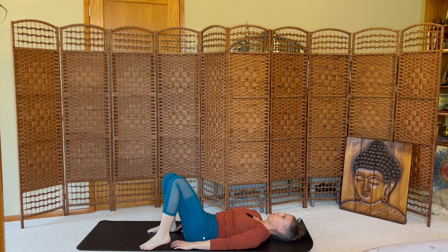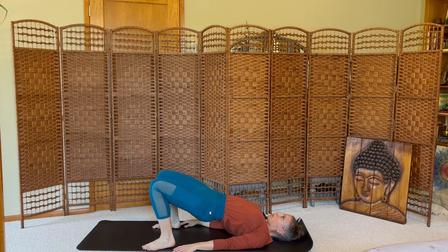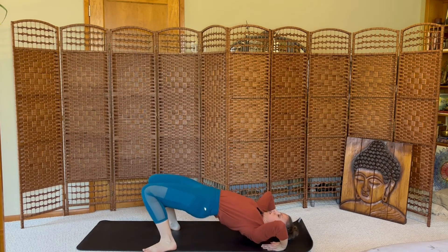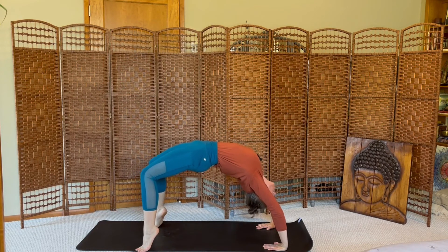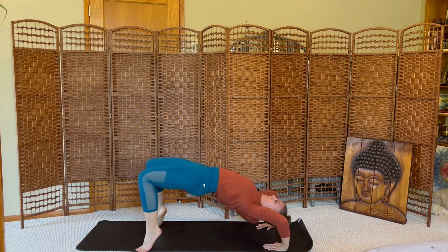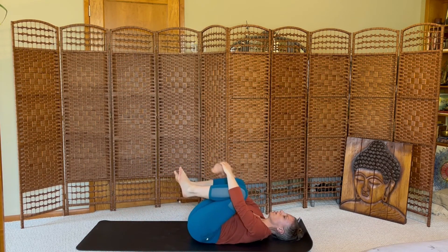Feet flat on the mat. Palms down, setting up for bridge pose. Press your hips up. Or if you want more of a stretch, place your palms down next to your ears and press all the way up to wheel pose. Hold for one more breath. And then gently lower down.